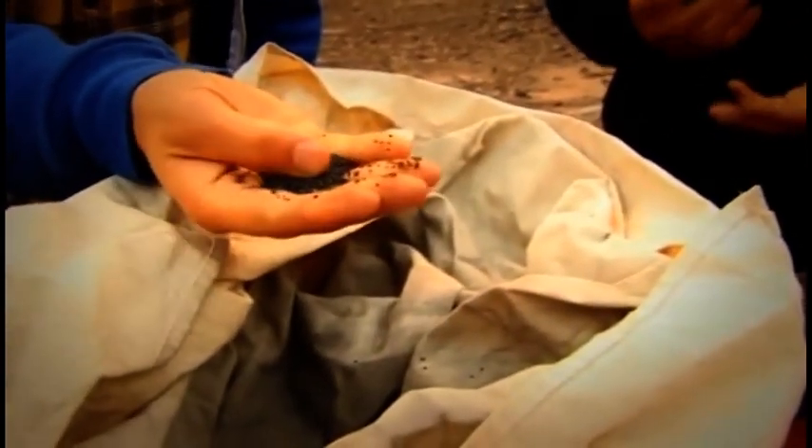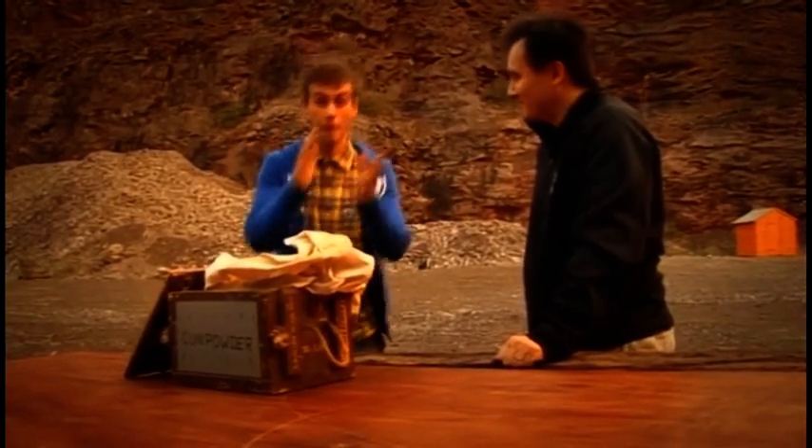We can grind it better, we can polish it better, we get smaller grains of gunpowder which actually burn faster, and therefore it's a bit more powerful. Well, I'm going to go on the hunt for Guy Fawkes' original gunpowder recipe. I'll see you soon, because I want to be there for the explosion. I'll be back.